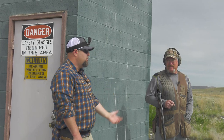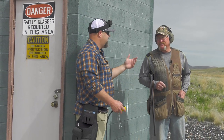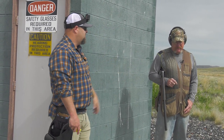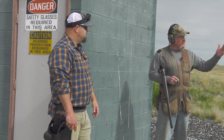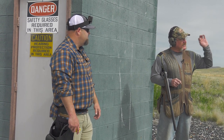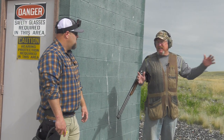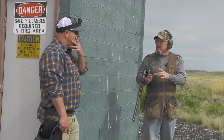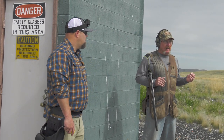On the double, which bird are you going to shoot first and why? I'm going to shoot the high house first. If you shoot the low house first on a double, the high house bird will be so far away your pattern is going to open up so much that even if you're on the bird you might have a hole in your pattern and miss it. So shoot the high house first.